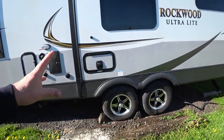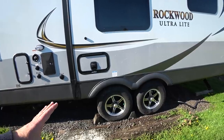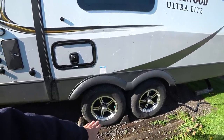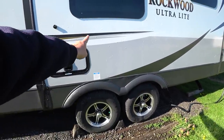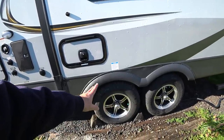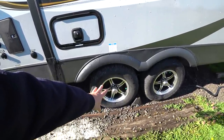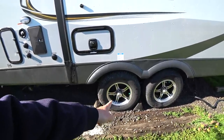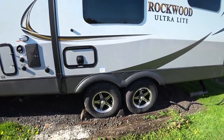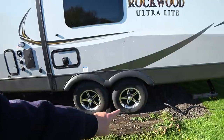Even more importantly, what the wheels are attached to are Dexter torsion axles. These ride like a dream because they're four-wheel independent suspension. If I jack up one tire, it raises without affecting the other tires. So when you hit a bump, each tire handles it independently. The drum brakes are self-adjusting, forward self-adjusting. Underneath the caps, you basically have a bearing buddy — a one-point connection where you can grease the bearings and put the caps back on without pulling the wheel and tire off to repack.